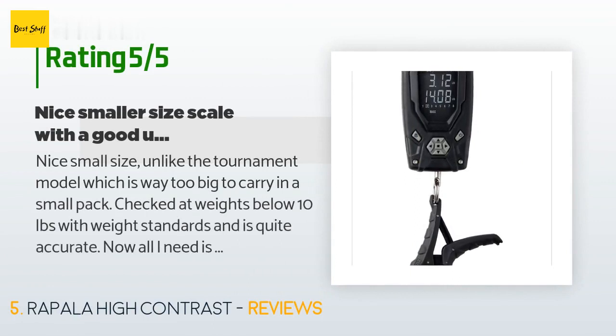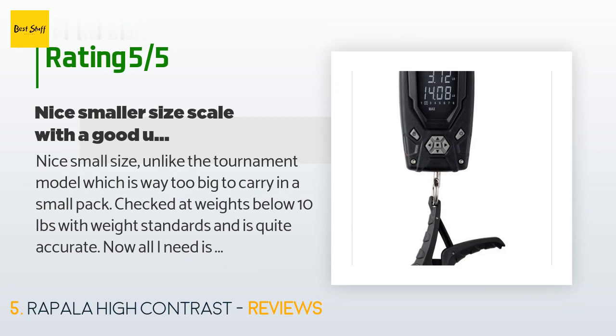This product has averaged 4.5 stars from more than 203 customer reviews. A customer said: nice small size — unlike the tournament model which is way too big to carry in a small pack. Checked it against weights below 10 pounds with weight standards and it is quite accurate. Now all I need is to catch some fish to weigh. Comes with a vice grip style clamp and a metal hook — will probably use the clamp based on reading other users' thoughts.